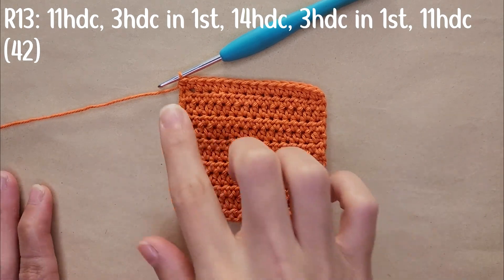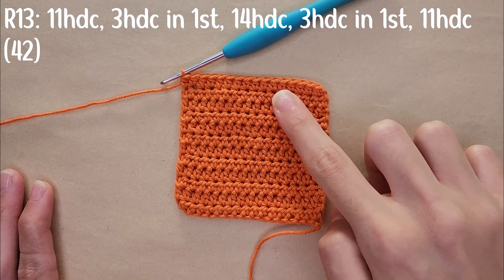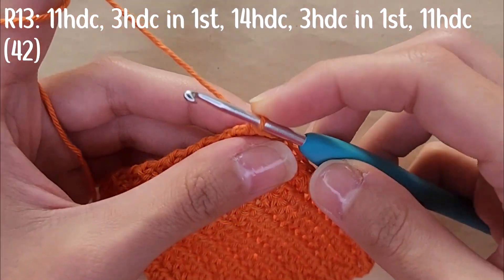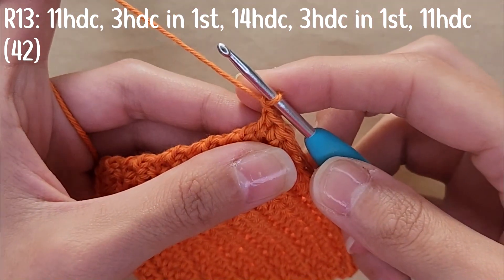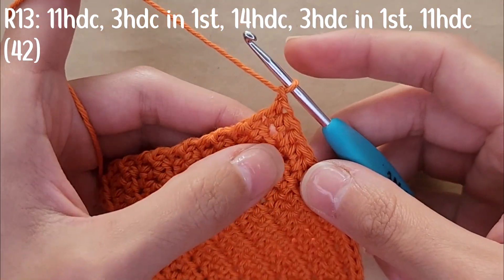For row 13, you're going to be stitching all around minus the top. To start, you're going to chain one, and then you're going to crochet across the side — in each row you're going to have one half double crochet.